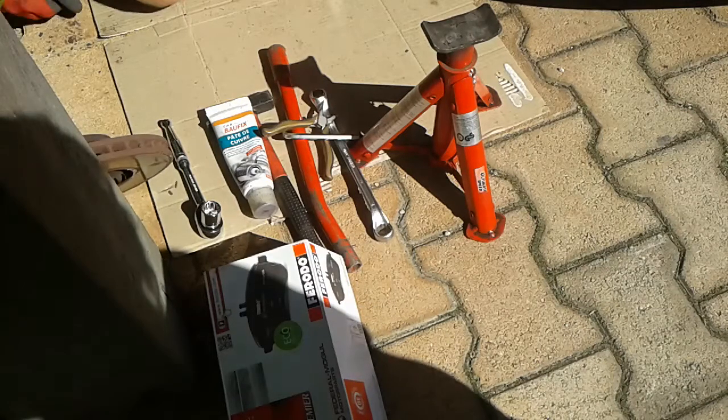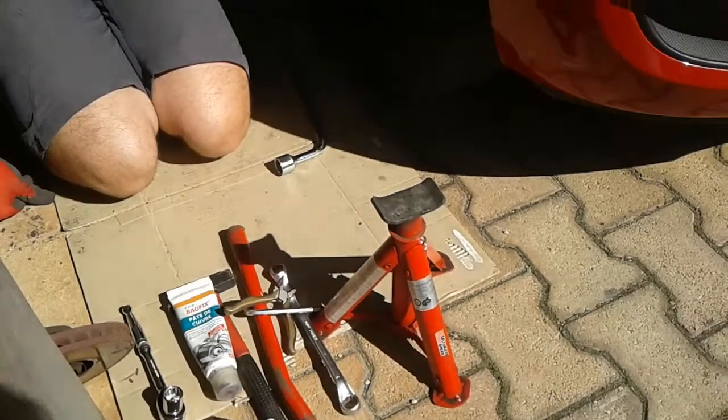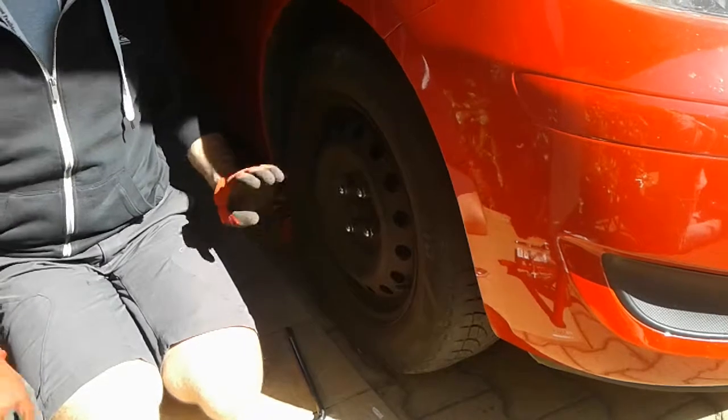Today we're going to have a look at changing the discs on a Mk2 or a Mk3 Toyota Yaris. It's a very straightforward operation.